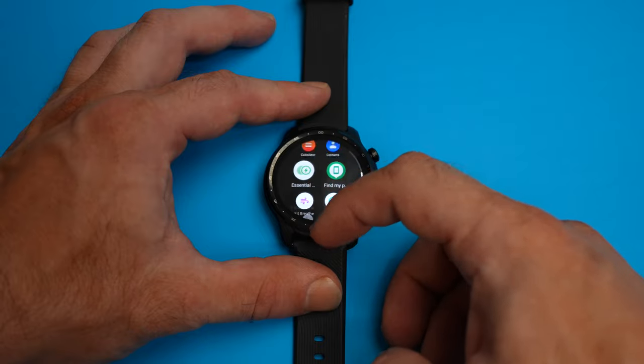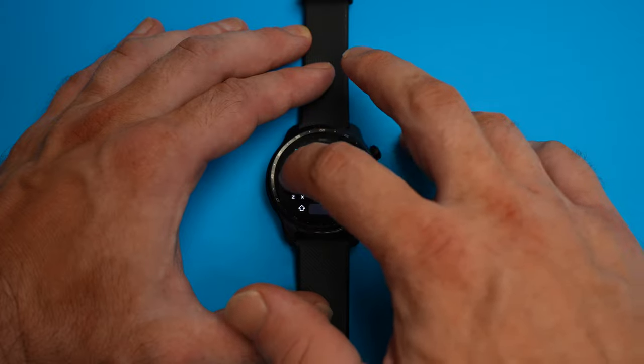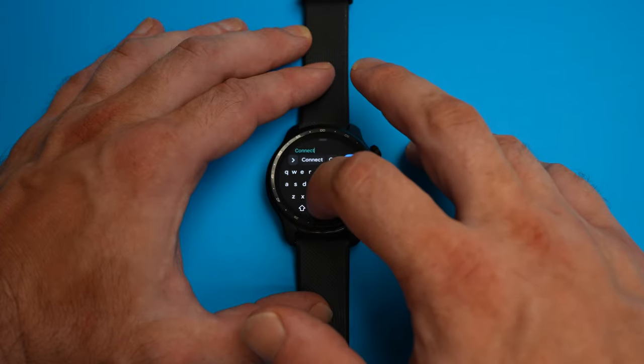Using the touchscreen feels really great. It's very responsive and with its fairly large size, I even found typing on it to be fairly easy and accurate.